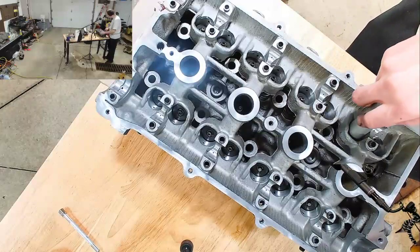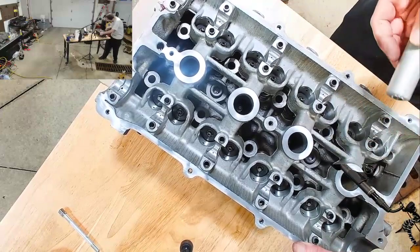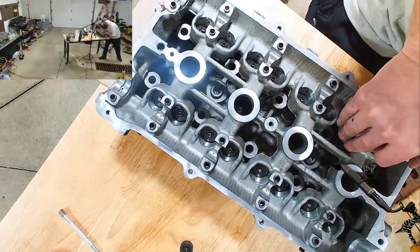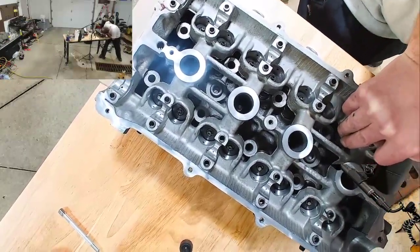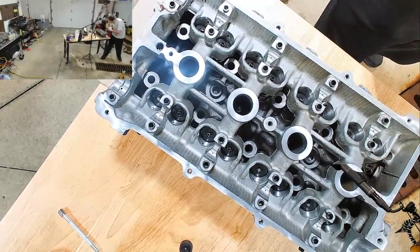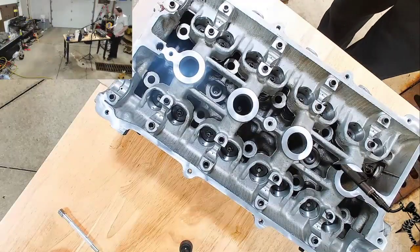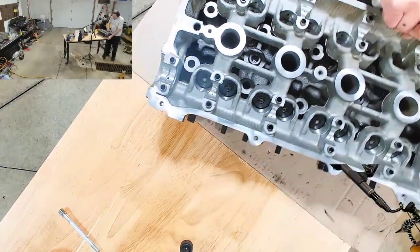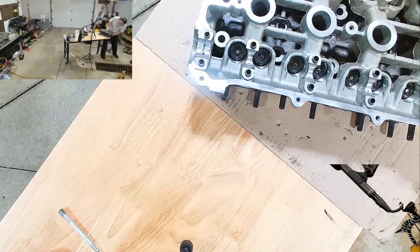This should go just like this... Oh, you know what it is? I'm an idiot again. You have to have your hand on the bottom holding the valve so it does not push out. That'll do it.